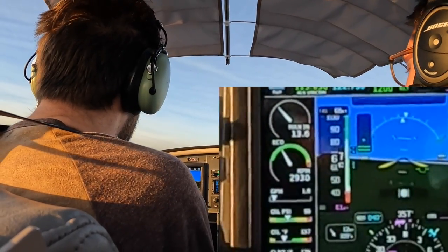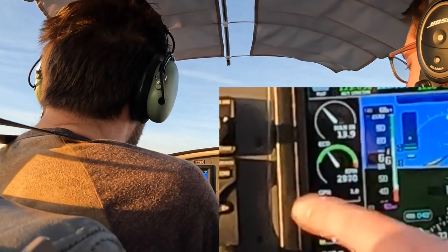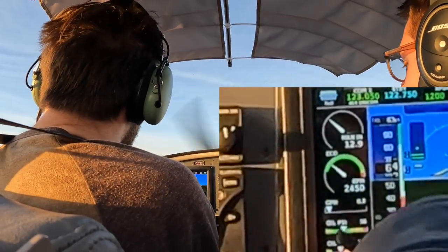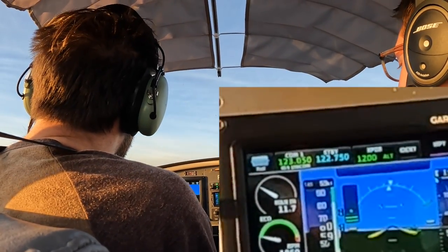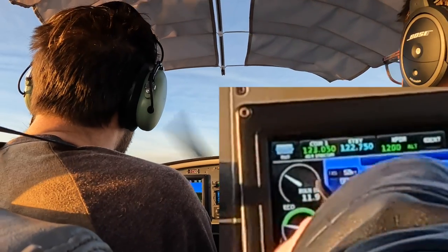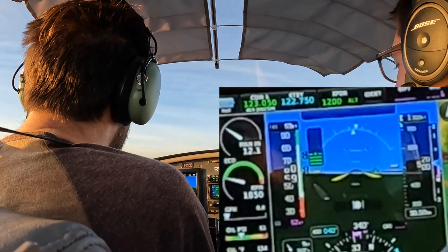It didn't say add power — I said pitch for 60. You have enough extra airspeed right now that you don't need power. You just need to pitch for the right airspeed. I thought I needed airspeed. Pull that back and just pitch for 60. There you go. There's 60. Hold that. Now hold 60. You've got plenty of airspeed right now and plenty of altitude to hold 60.